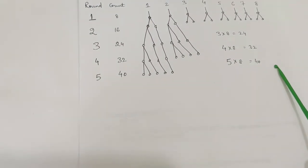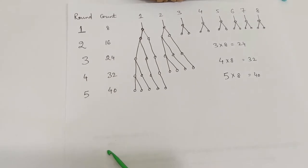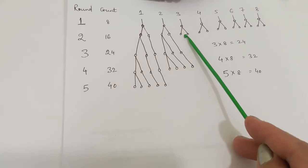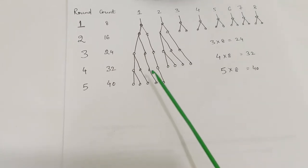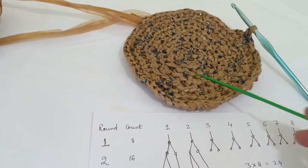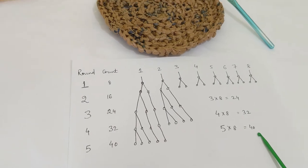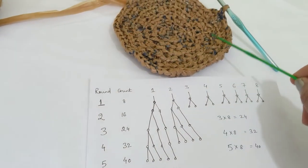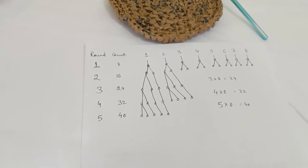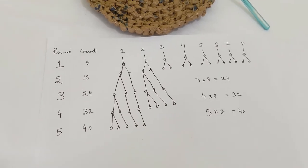So the count becomes five times eight for round five — that's 40 — and you keep increasing the first stitch by one, repeating that with eight. This is how you keep the circle growing: for each new round, the count should land on these multiples of eight — 8, 16, 24, 32, 40, 48 — and this will help you make a perfect circle. You can refer back to this whenever you're making your own crochet.